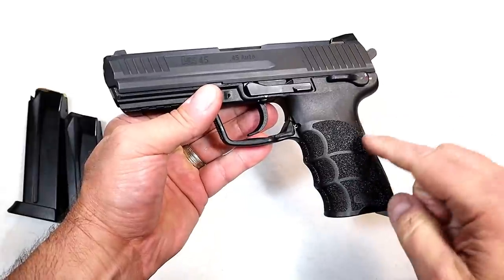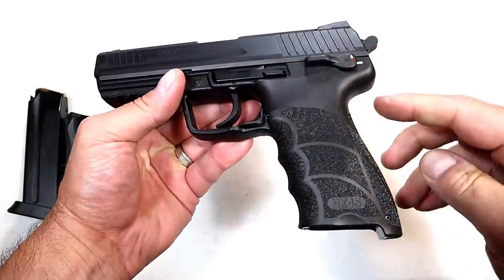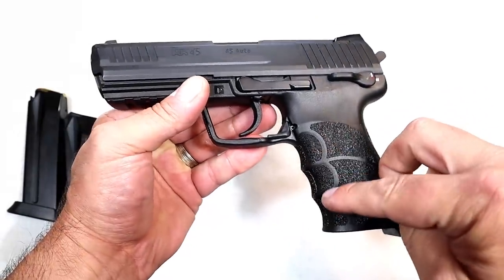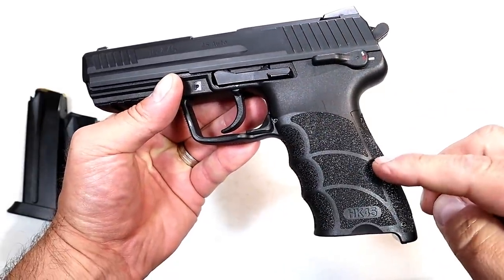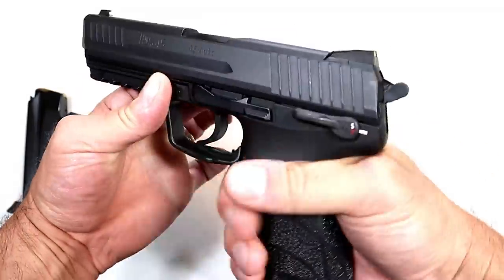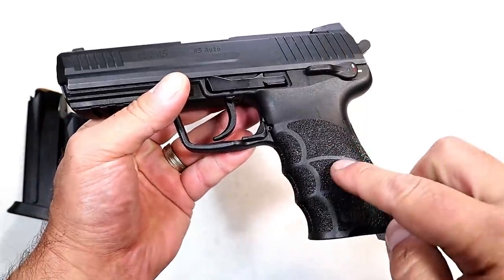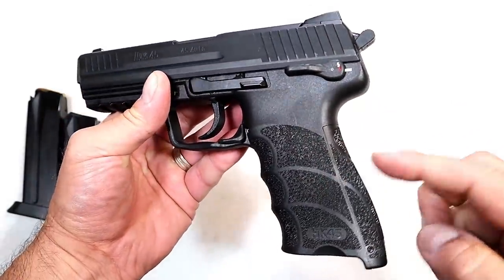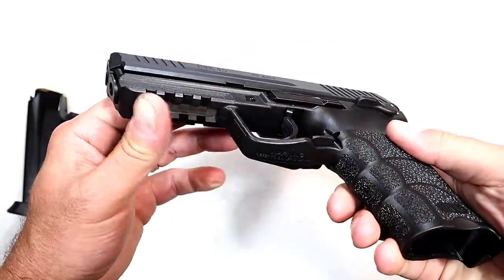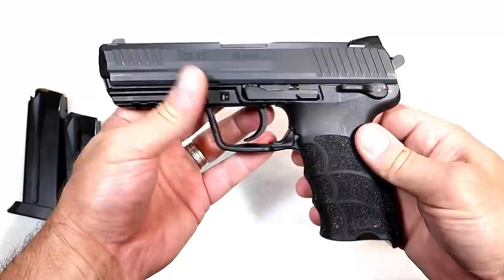HK says this is improved over the USP models. One of the things they make real nice is the ergonomics — this has somewhat of a P30 grip feel to it with the texturing. It does not have interchangeable grip panels like the P30 models, but it does have an interchangeable back strap, a full Picatinny rail, and two 10-round magazines.